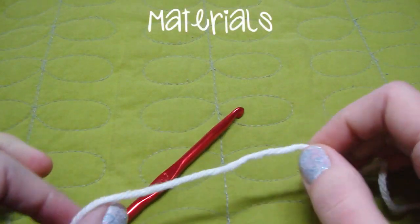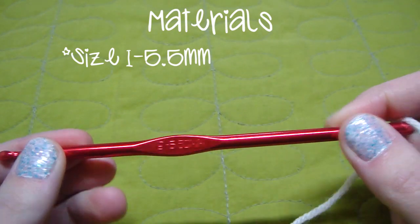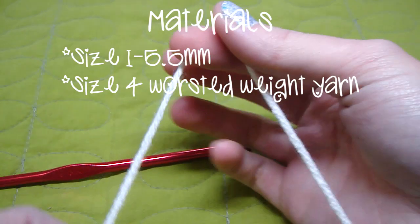For this pattern, we are going to need a size I or 5.5mm hook, and then worsted weight yarn. I'm using the Michaels Impeccable yarn.